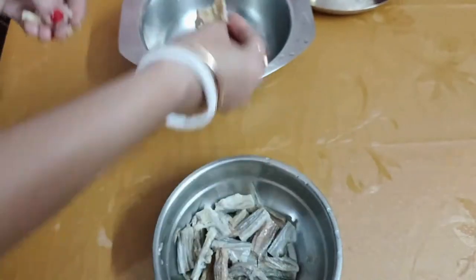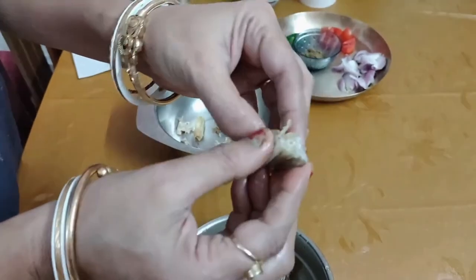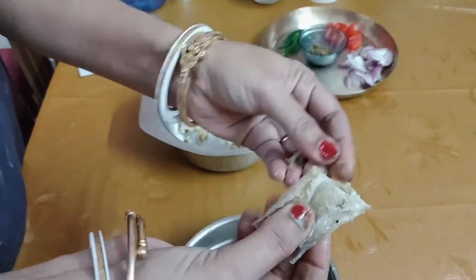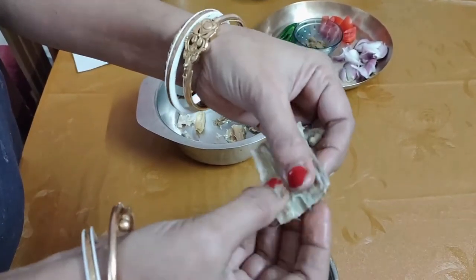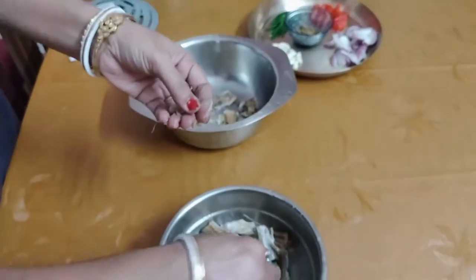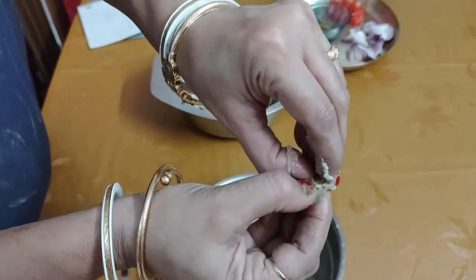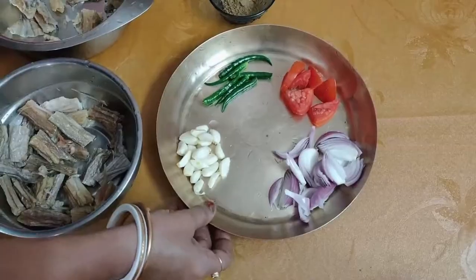Cut down and remove from the pan. We will prepare in the next few minutes. We will melt the eggs. Now let's see how it is made in the soup.